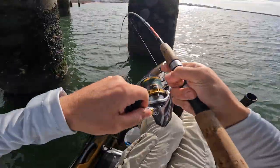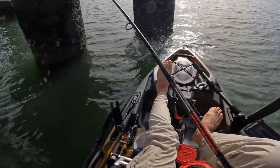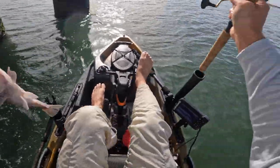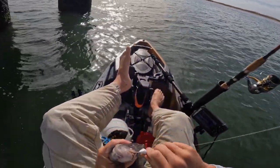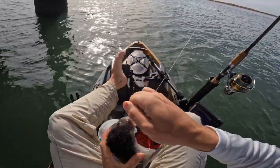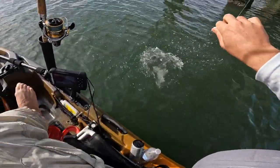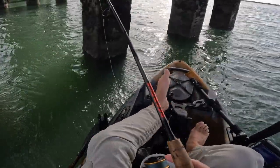There we go. If you don't have your line tight, that fish is going to rob you nine times out of ten. Tog fishing can be very frustrating if you haven't done it in a while and you haven't had that touch for their bite. There he goes. All right, let's try a different area.